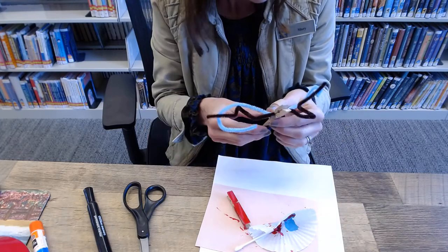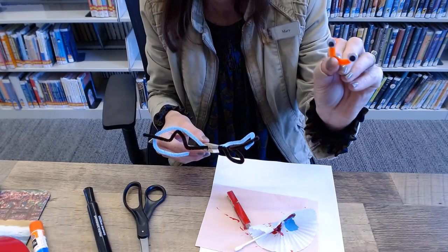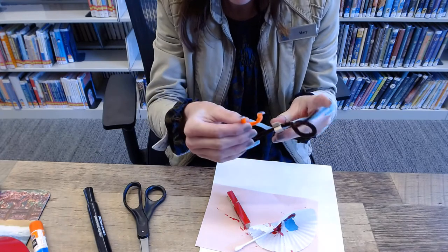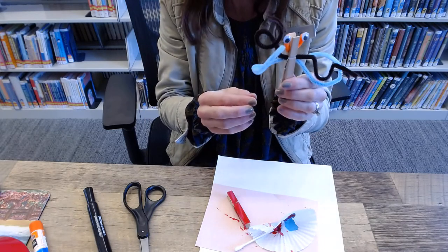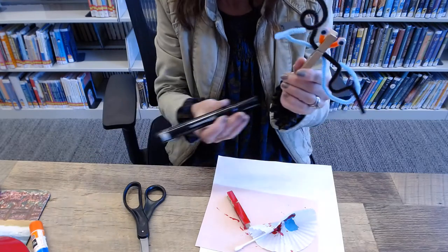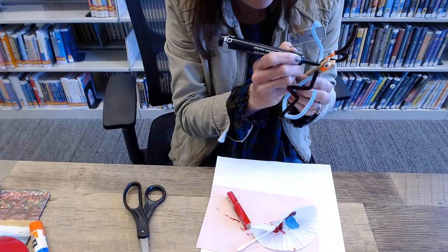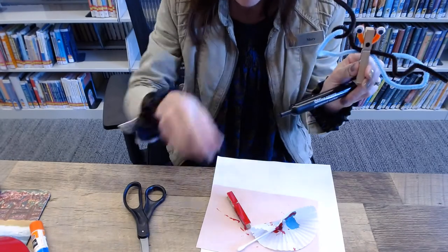The next part is to add the eyes. I thought it would be fun to take part of the pipe cleaner and cut it so I could put googly eyes on the top — it fits very nicely right in here. I'll tuck it right in there and now I have my eyes and the pipe cleaners. Now I'm going to go ahead and add a mouth — I'm going to draw it on with a marker. So there we are: the eyes, the mouth, and the arms of my alien.